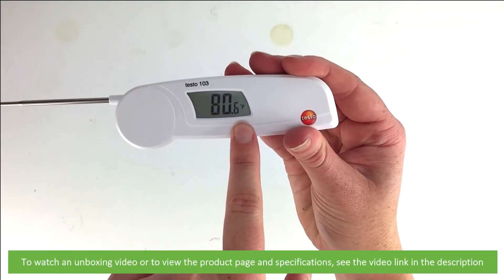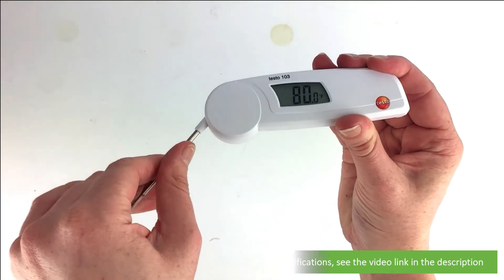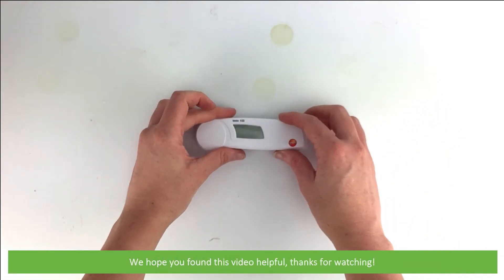To watch an unboxing video or to view the product page and specifications, see the video link in the description. We hope that you found this video helpful. Thanks for watching!